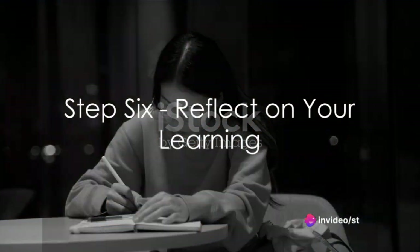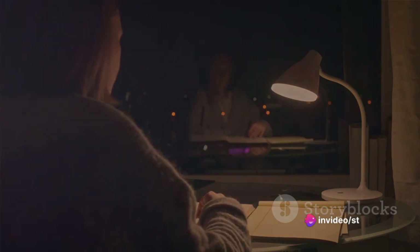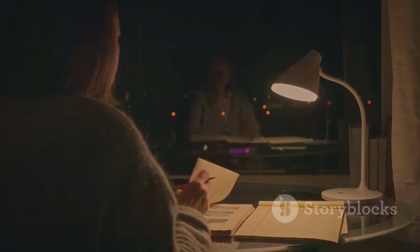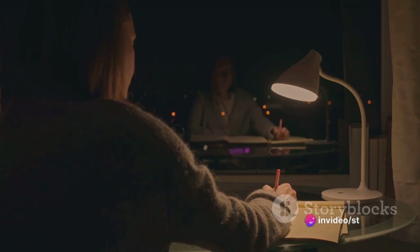And finally, Step 6: Reflect on your learning. Take some time to ponder what you've learned. Reflecting helps consolidate your understanding and gives you insights into what you've learned, what you struggled with, and how you can improve.